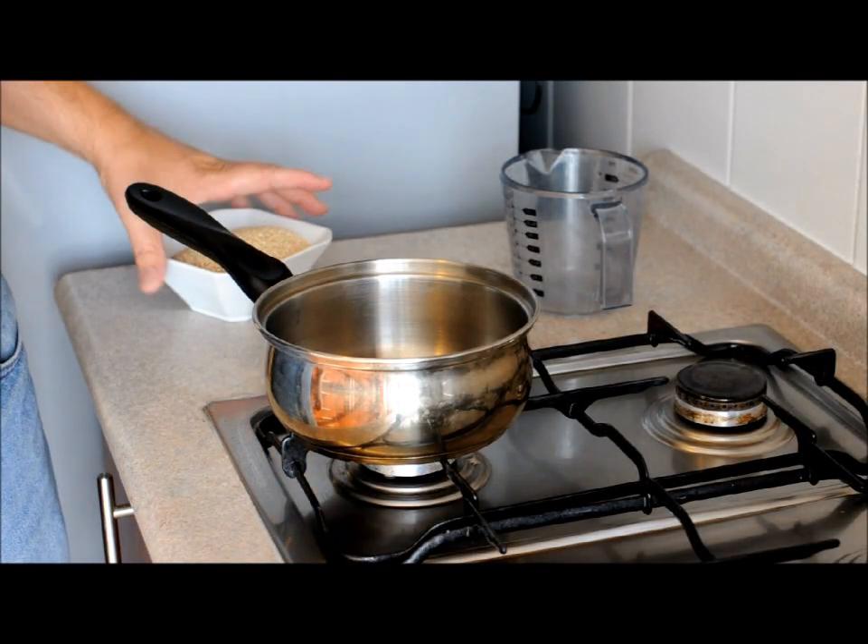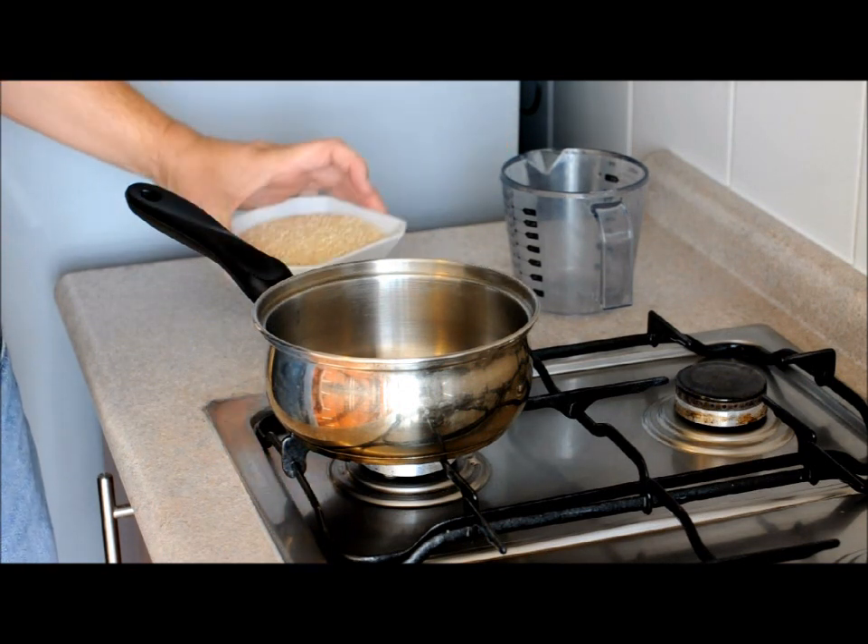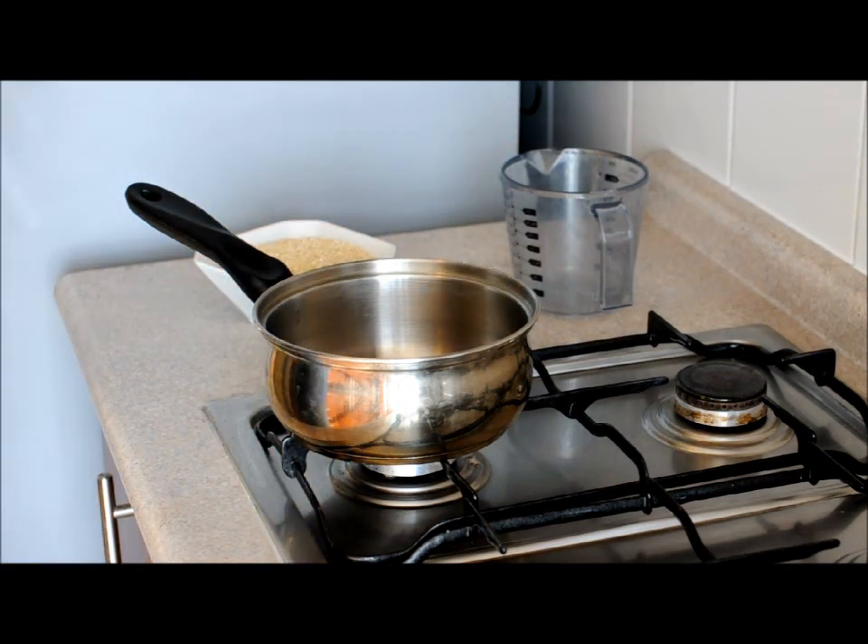I'm going to make some quinoa today. This is a little cereal grain you find here in Chile. It's being considered a health food. Is it healthy or not? I don't know.